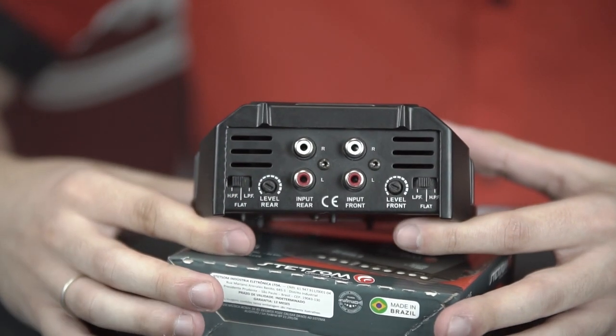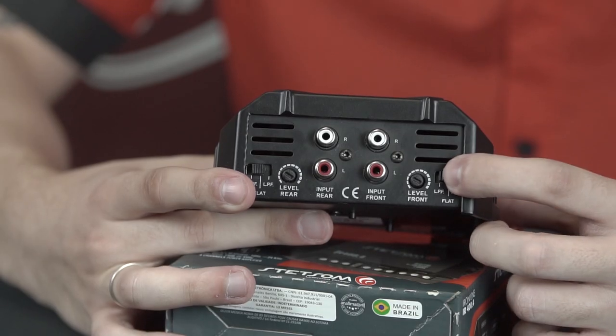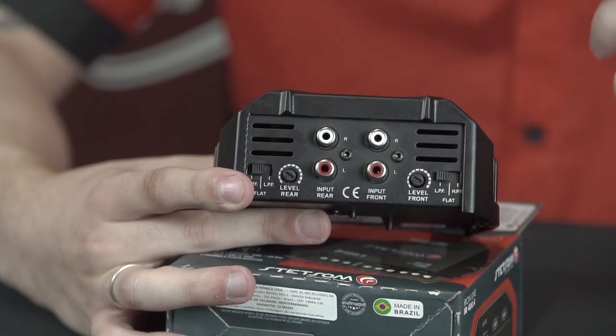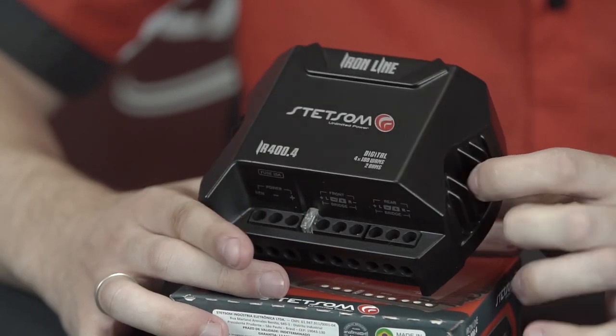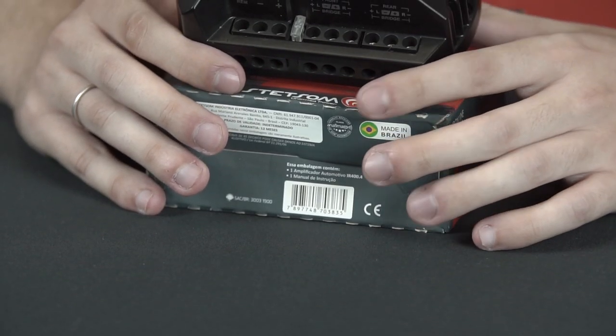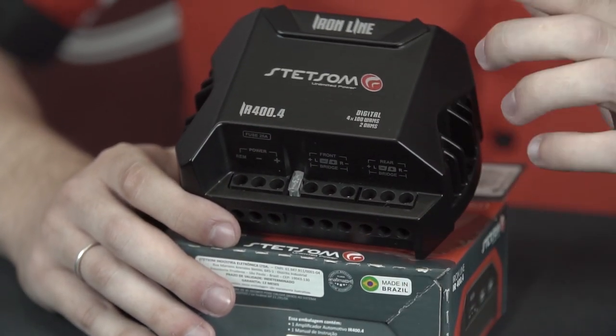One high-pass crossover and the other low-pass crossover. And remember, guys, when these keys here are in low-pass position, it will activate a bass boost of 45 hertz. This amplifier has a reinforced power source for clear and stronger bass. Its SAFE technology, developed by Stetson, provides high performance and low consumption.